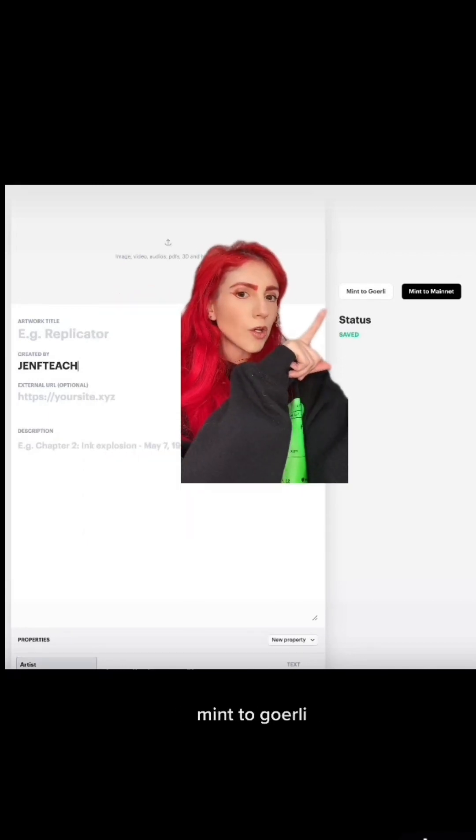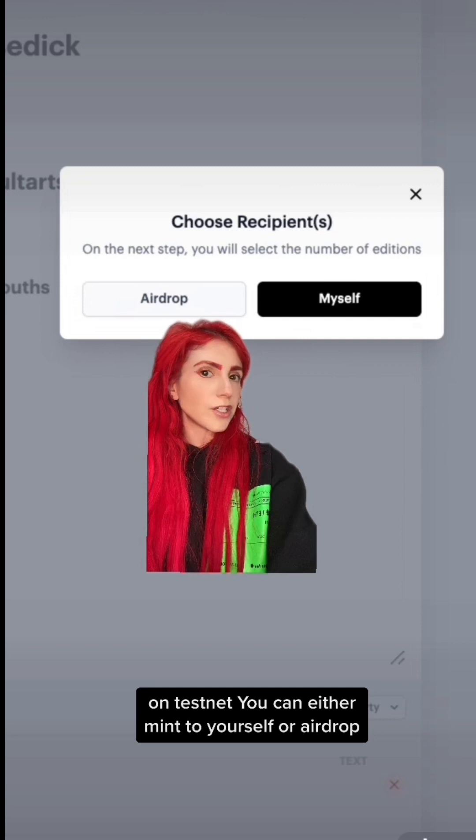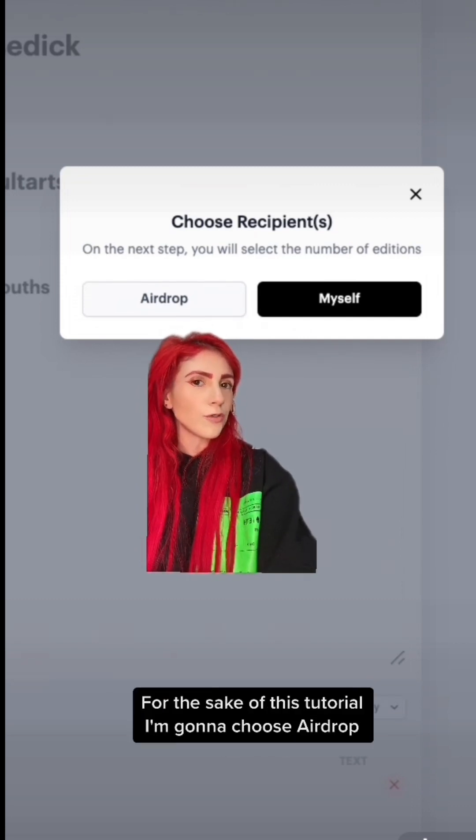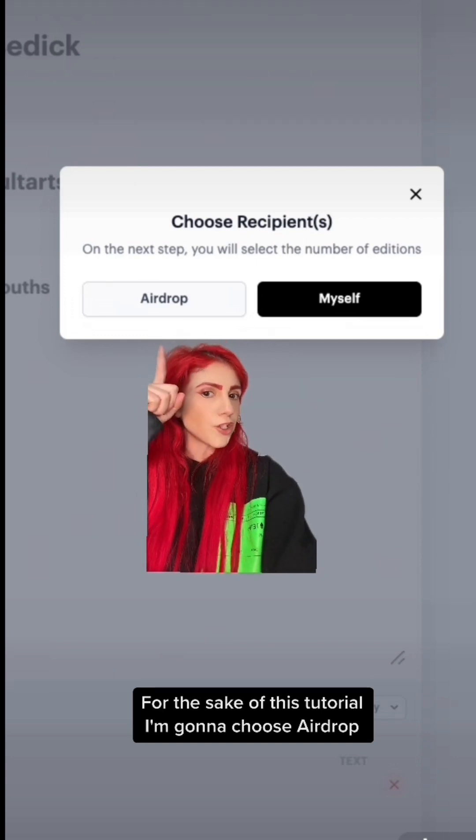Once it's filled out, go to mint. On Testnet, you can either mint to yourself or airdrop. Since there are multiple ways to add addresses that you're going to be airdropping tokens to, for the sake of this tutorial, I'm going to choose airdrop.